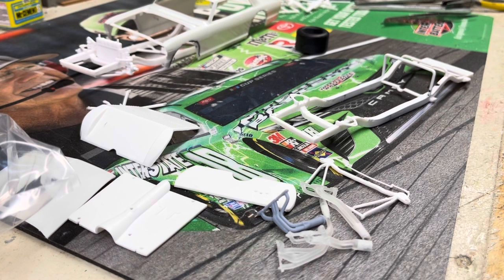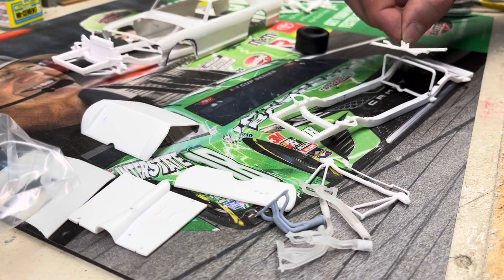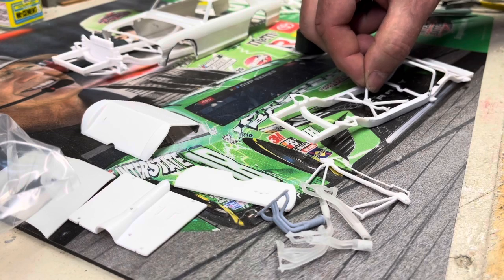Next step is to get an engine put together and mocked up so I can see where everything's going to go. I cut this out because it's going to have to move forward, so we'll reposition it once we figure out where it goes.